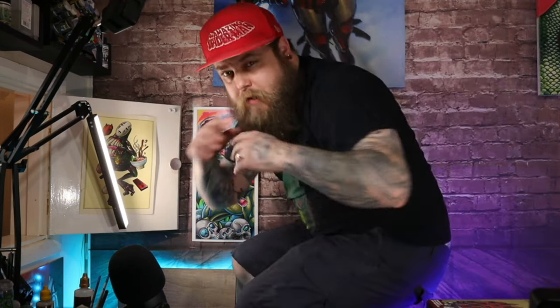This is Ground Affected. My name is your dad and welcome. In this video I'm going to talk about how to clean your airbrush.